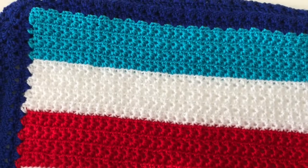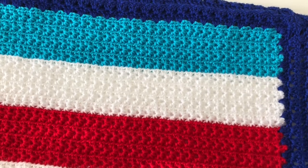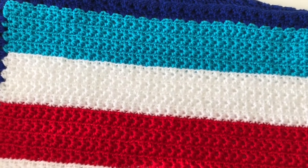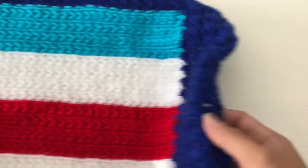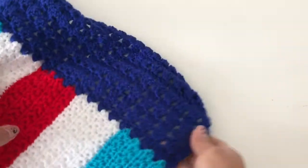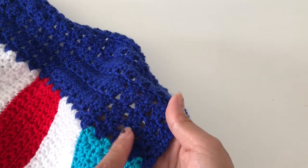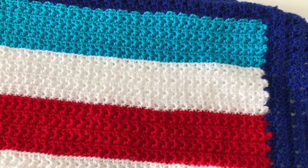Hello guys, welcome back to my channel! Today I will be showing you this computer monitor cover that I made using the star stitch. This is the star stitch here, and I used different colors. On the edges I used a small shell — three double crochet. It's very, very simple, and I will show you how to make it.